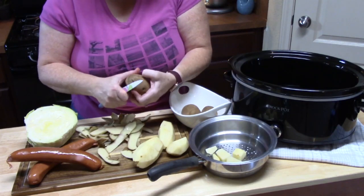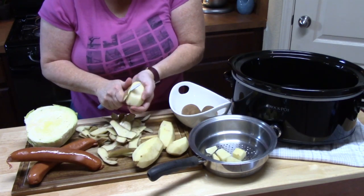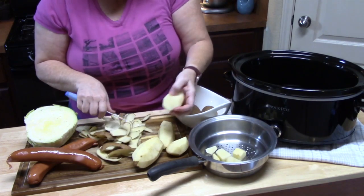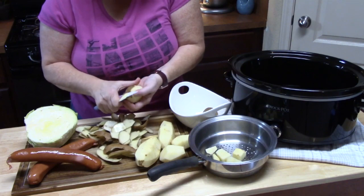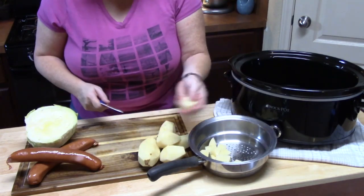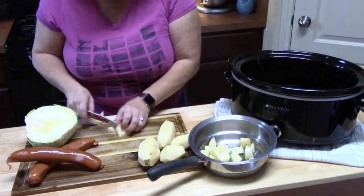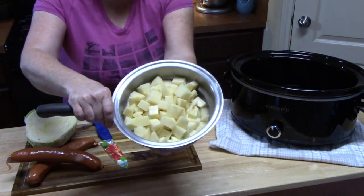This is a perfect dump-and-go meal. We're just going to put it all into the crock pot and let it go — that way you can go on with your day, help your kids with their homework, clean something. Just make sure you're cutting your potatoes all equally so they cook equally. The bigger you cut them, the longer they're going to be in the crock pot. Keep that in mind.